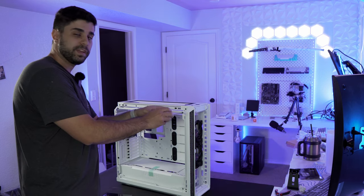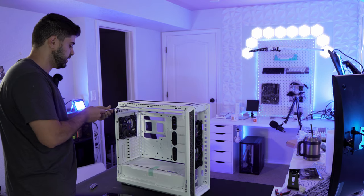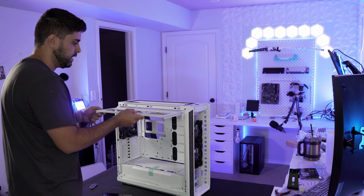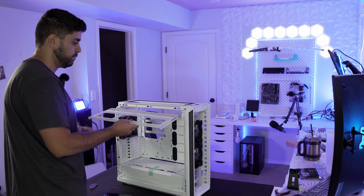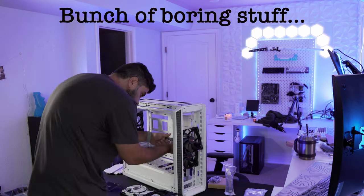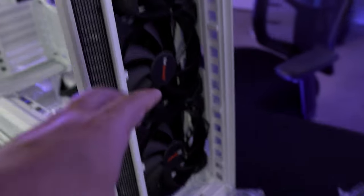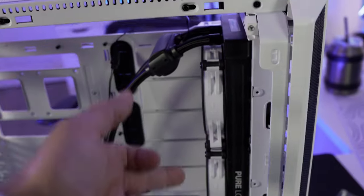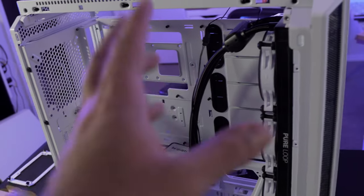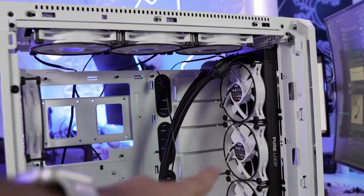One cool thing about this case — you can remove two screws, the grill comes out, and you can install the fans on it and put it back. That's pretty cool. The AIO is installed in the front along with three 140mm fans and three 120mm fans. Now we're going to install the remaining fans on the top and back, put the power supply in, and do some cable management.